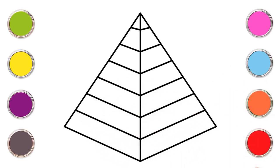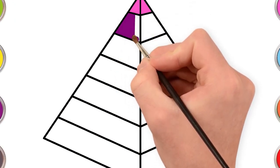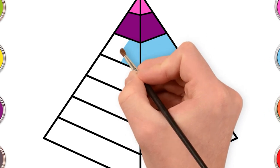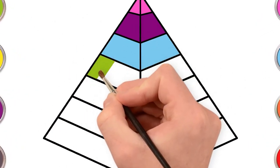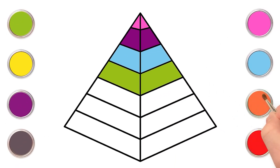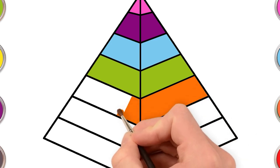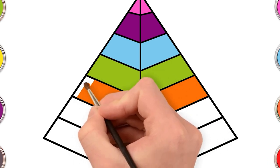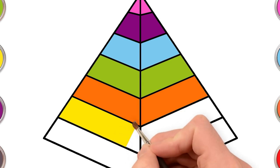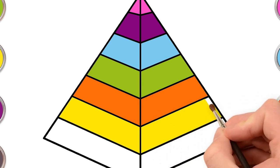And that's it! How easy was that? Time to paint! Let's use pink. Next, a lovely magenta. Time for some cyan. A pretty green. Bright orange. Some yellow too. Our pyramid looks so cool. And last red.